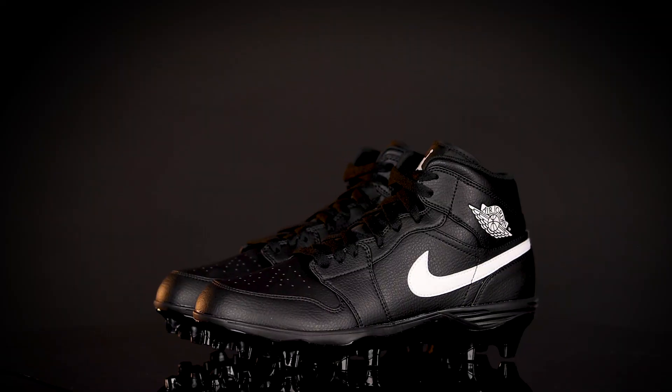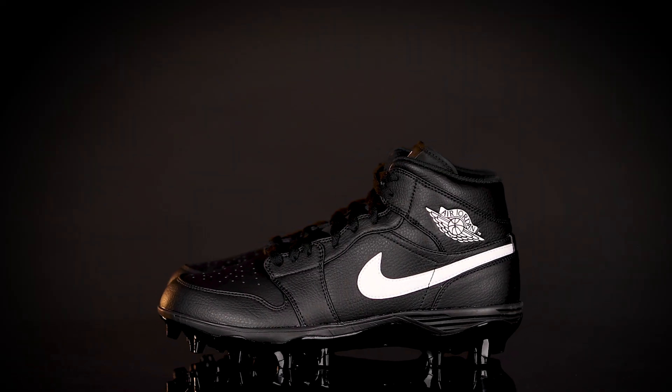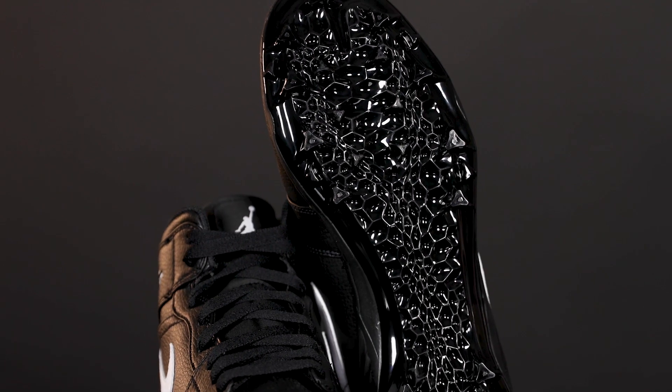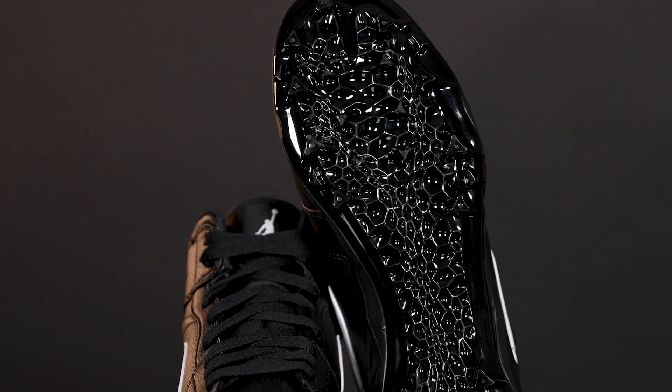Football season is back, which means cleat options galore. We've got you covered with several cleats available in select locations and online that will have you killing it on the field. First up on our list is the Jordan 1 Mid. Over the years, Nike has collaborated with the Jordan brand to create numerous iterations of the Air Jordan 1, including versions tailored for football and other sports. Engineered for speed, the Jordan 1 Mid reimagines the silhouette of a football cleat, offering a new degree of agility and quickness, while the external midsole provides extra comfort.